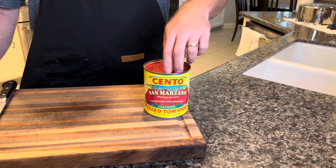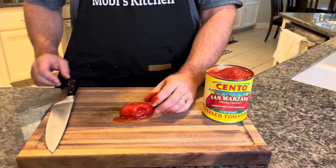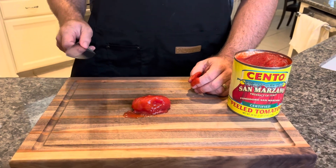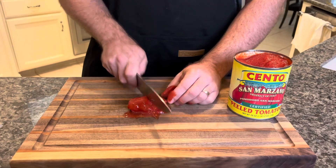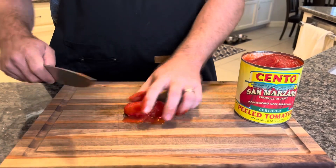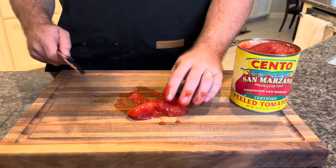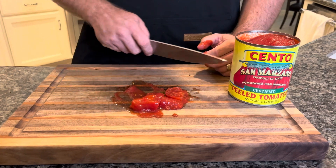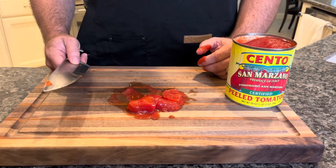Next up we're going to loosely chop up our Cento San Marzano tomatoes. They come whole like this and they're already peeled. We want to keep these pretty chunky — just cut each one in half and maybe into quarters, so they're in nice big chunks. As the liquid cooks out they'll cook down smaller too. You're going to do that with the entire can. Do not throw the juice away — we're going to use that also. Keep everything in the can.